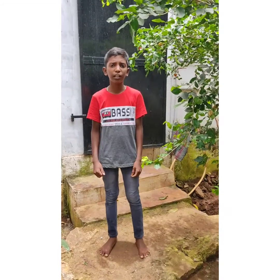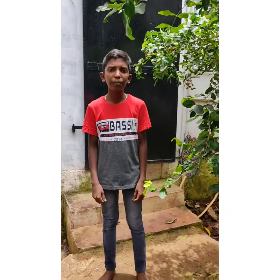Hi friends, welcome to our M.K.O.L.S.A. VLOG. In this video, we are going to talk about cut-fish.